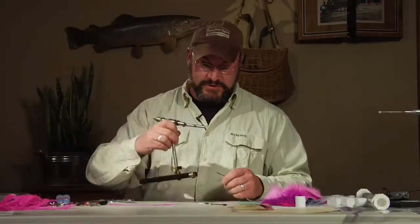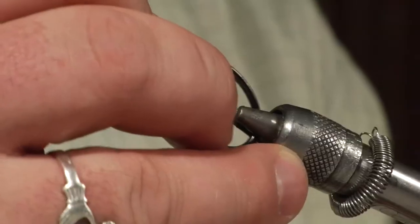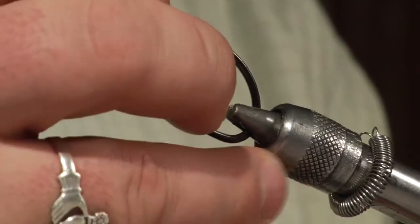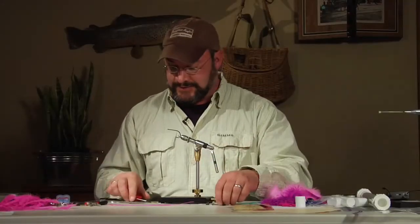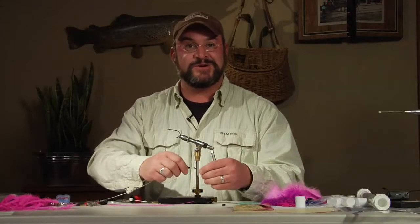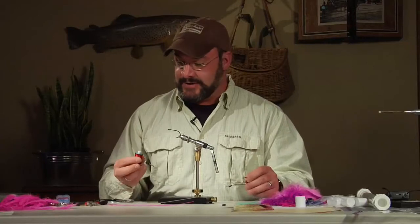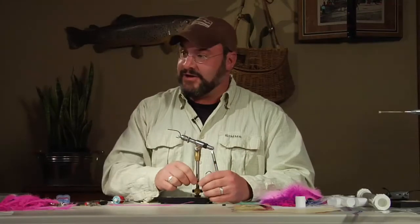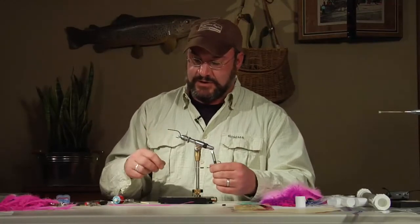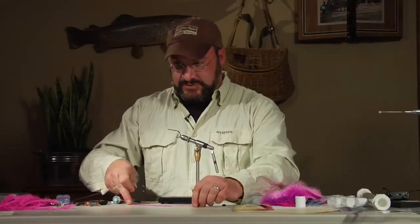Now grab your vise and attach this monofilament to our trailing hook. You can use any thread — I'm always a fan of a little flash of red in any streamer or saltwater pattern, so I'm using red size B big fly thread. You just want something that's really going to crimp down and allow you to get a very tight base on the shank with your monofilament. Size up against your tailing feather, which will be the body of the fly, and make just a rough guess.